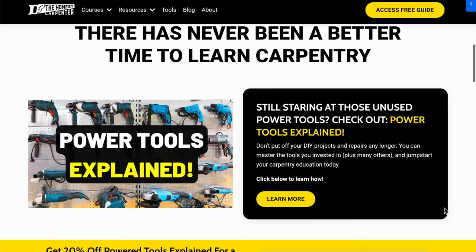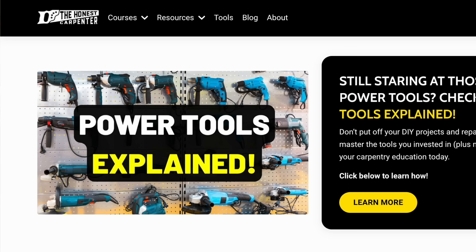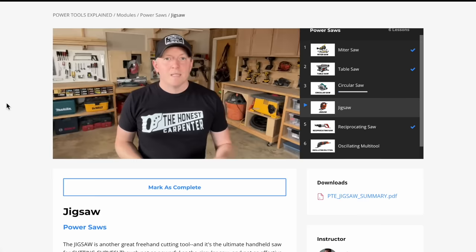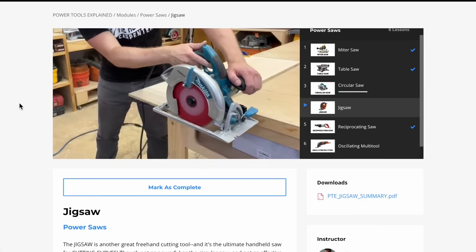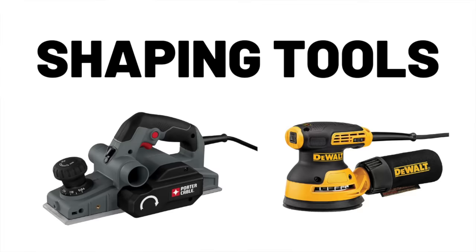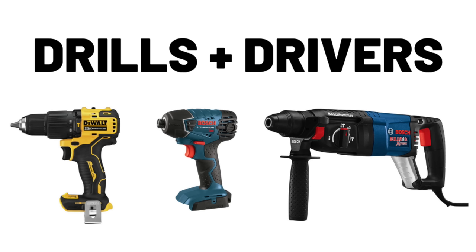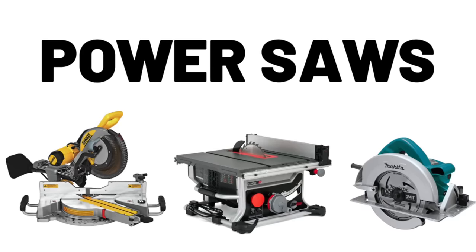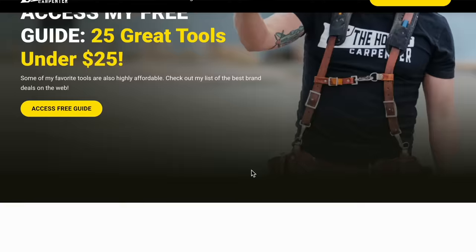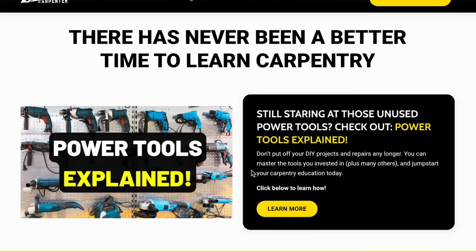By the way, if you're new to power tools and you want to drastically speed up your learning process, then check out my online course, Power Tools Explained. That's where I teach you everything you need to know about the 20 most important power tools for carpenters and DIYers. We cover pneumatic tools, shaping tools, rotary tools, all the crazy drills and drivers, and of course the six essential power saws. That's available right now at thehonestcarpenter.com, so check it out in the link below the video.